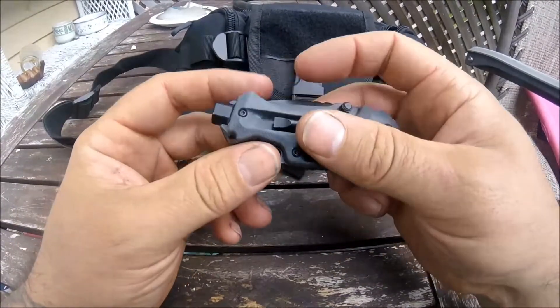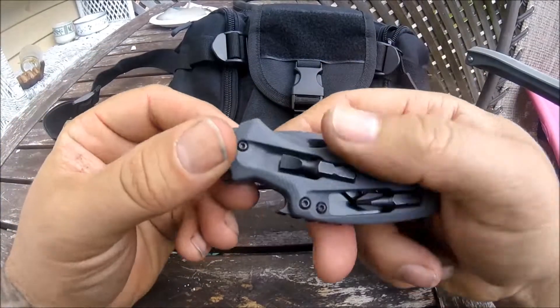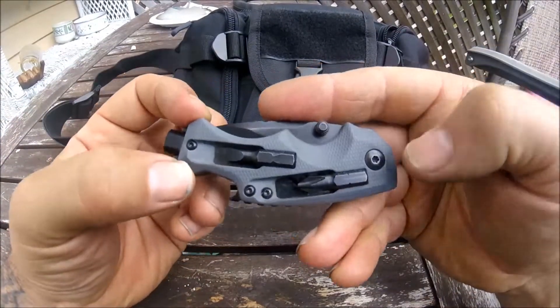This also features a bottle opener, which is very robust. Works great and is very convenient to have.